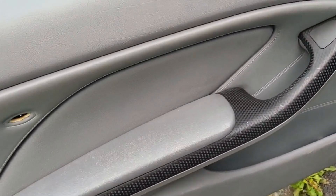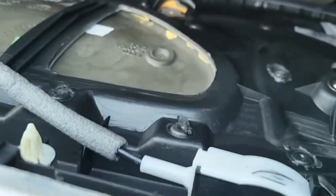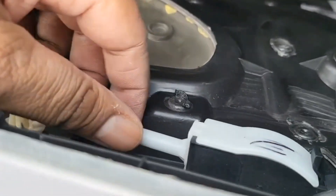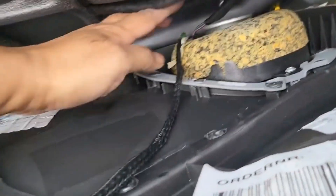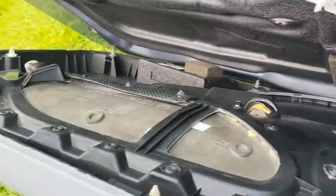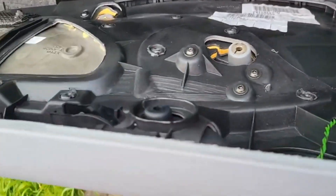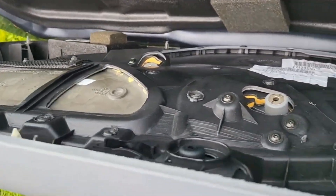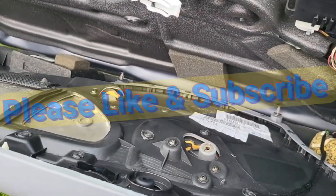The door card is disconnected and you can see this cable needs to be disconnected — this is for the inside door handle to open the door. We know this works fine, so we'll just unclip that. Then all we have left are the speakers, which just need to be unplugged. It looks like all of the clips have survived so they should be reusable. I'll disconnect the speaker, completely remove the door card, and then we'll talk about next steps.